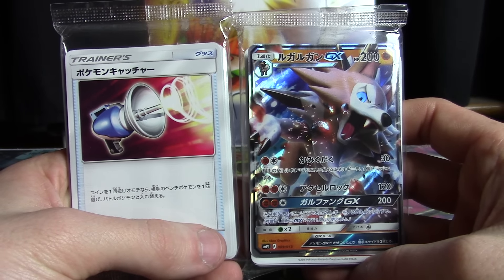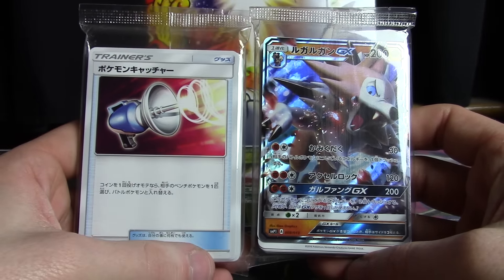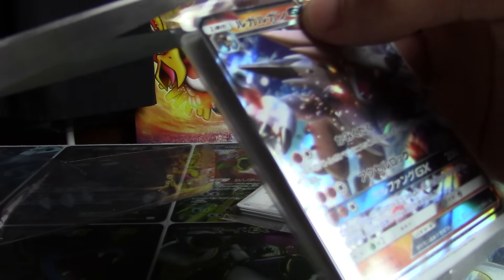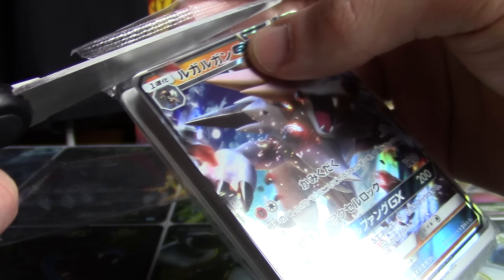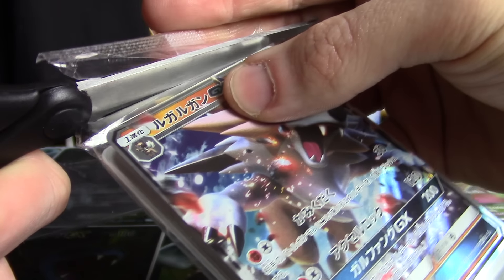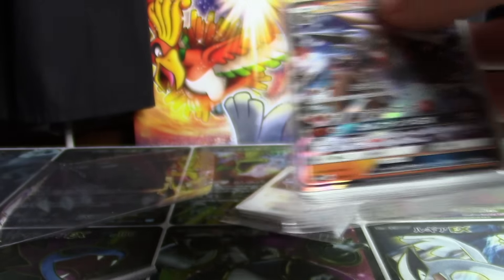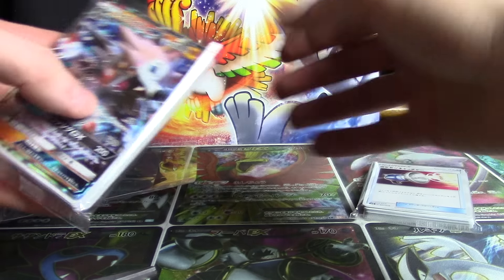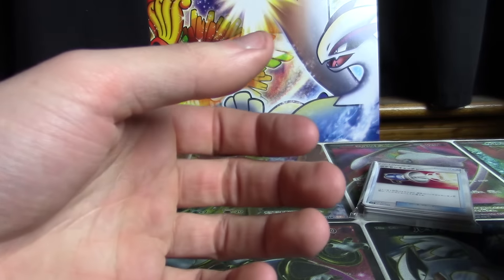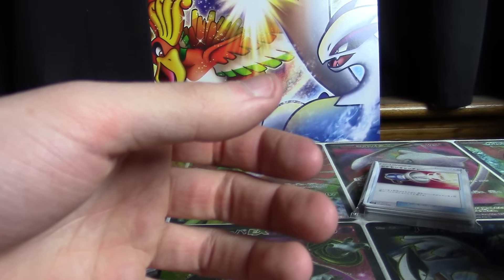Told you there was a new GX card inside. It's Lycanroc GX on the right-hand side. We're going to start with that so I can show that thing off first. There we go — get all that plastic wrap out of here. Lycanroc GX. What power right there.